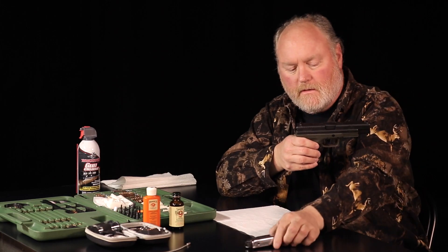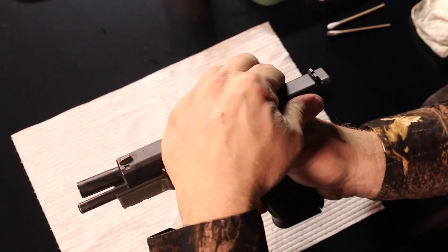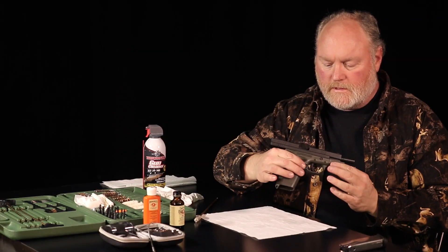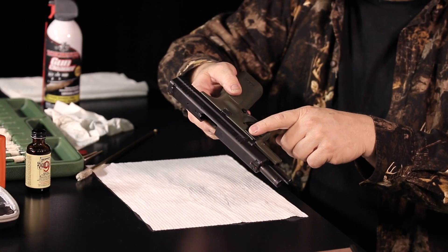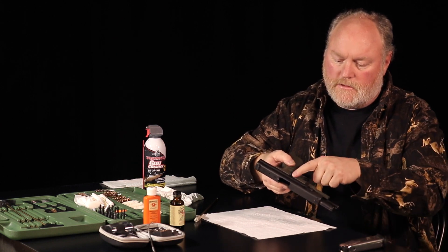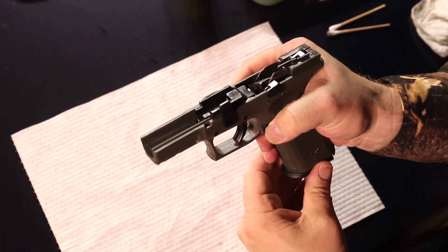You want to drop your magazine out, open the action, and inspect it. This is your takedown right here on this particular weapon. You push it up — this is your slide release. You're going to hang on to the slide as you release this, let the slide go forward, and remove it from the receiver.